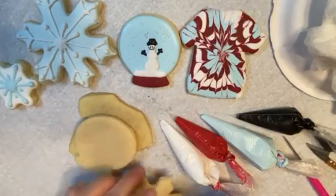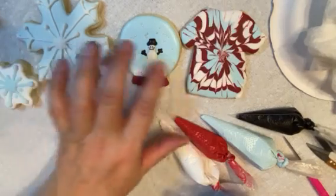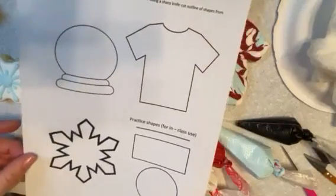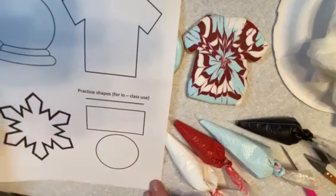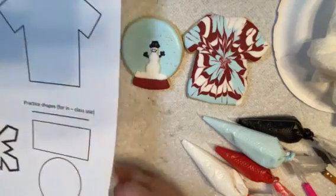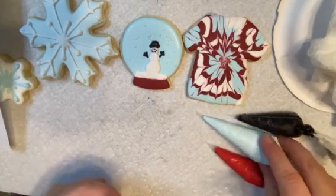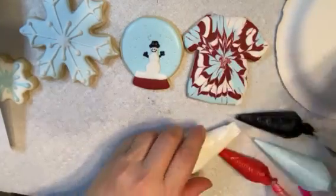We'll have our undecorated cookies that we are going to decorate. Here are some examples I've done that I wanted to show you. You should have also received this page of cookie templates and some shapes — we're going to use this as a practice session before you start actually decorating your cookies. To get started, let's go ahead and snip off the ends of these icing bags, and once you cut them off, just lean them up a little bit and cover with your damp paper towel.